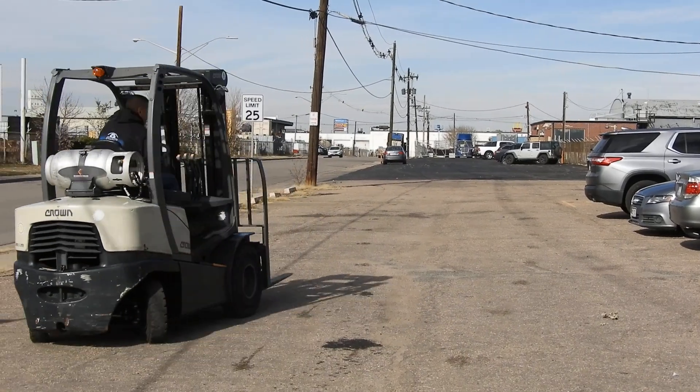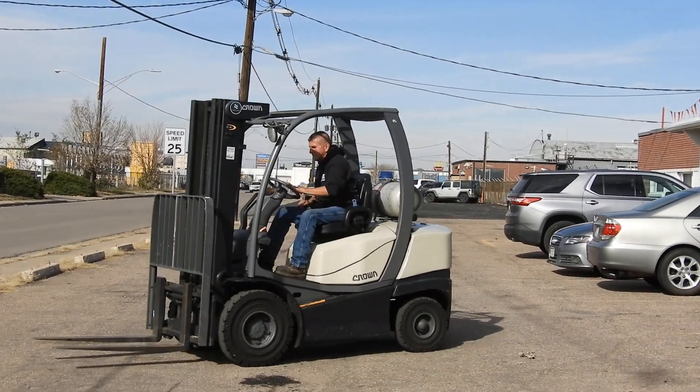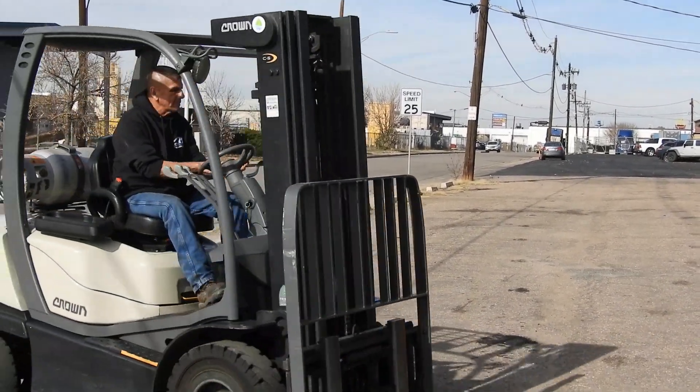This forklift is original with very good hours. This forklift has not been painted — it is just that clean. It runs a John Deere four-cylinder LP gas engine.